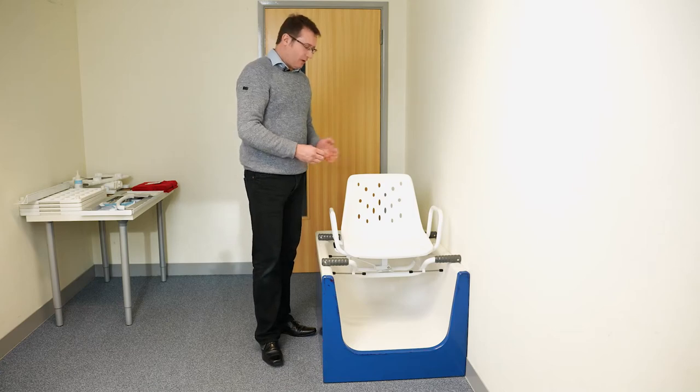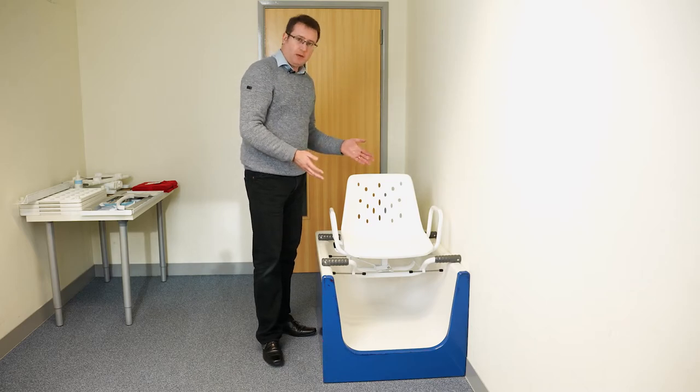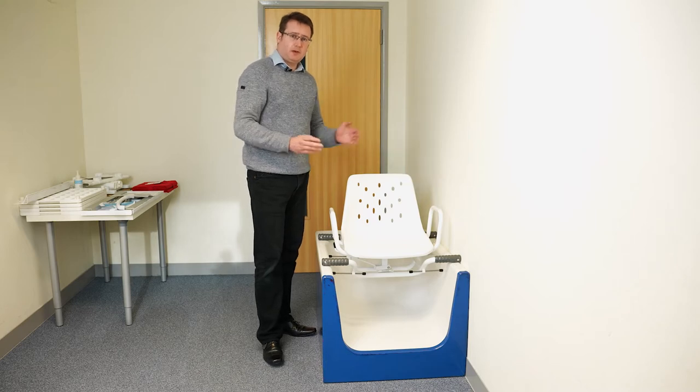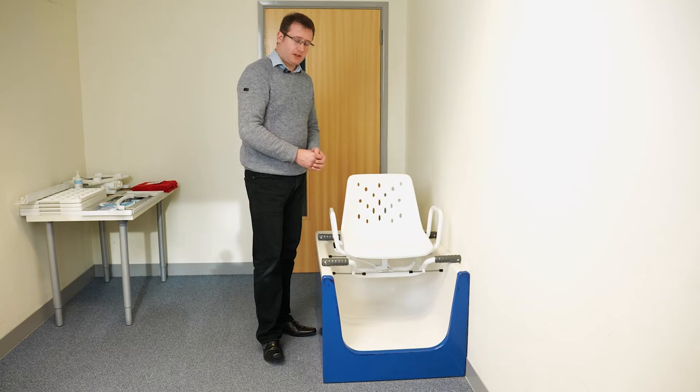Welcome to the information video about the Myco Ultra Swivel Bather. The Ultra Swivel Bather has an aluminium frame and base frame. It is width adjustable to suit baths from 26 to 30 inches wide, which is 66 to 76 centimetres, and it has a weight rating of 190 kilograms, which is 30 stone.